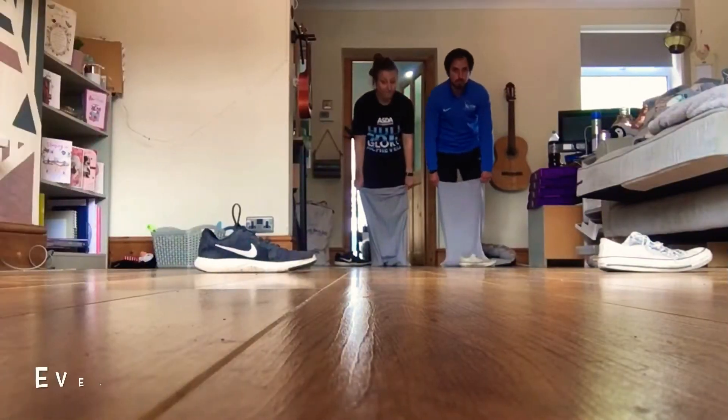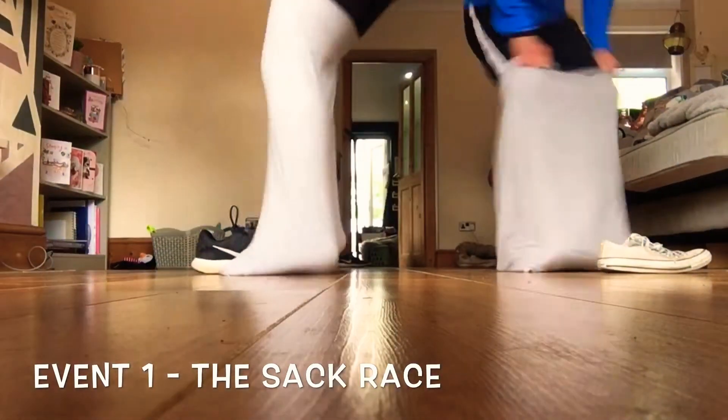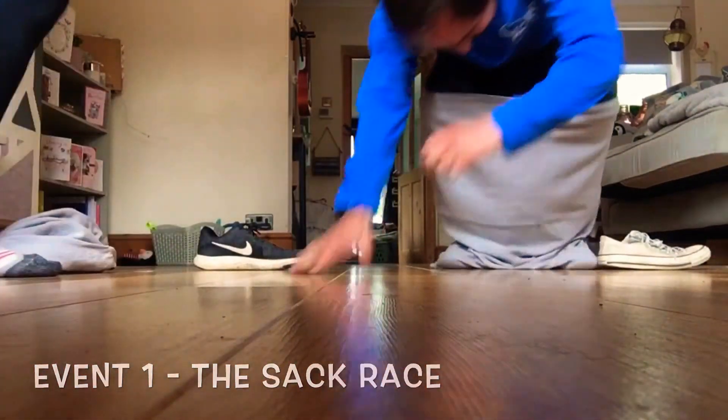Starting with event number one, the sack race. What you're going to do is get yourself a pillowcase and use that as your sack. You have a marker — we've used a shoe. You start at one end of your marker, go around the marker, touch the marker again, and back to the finish line.